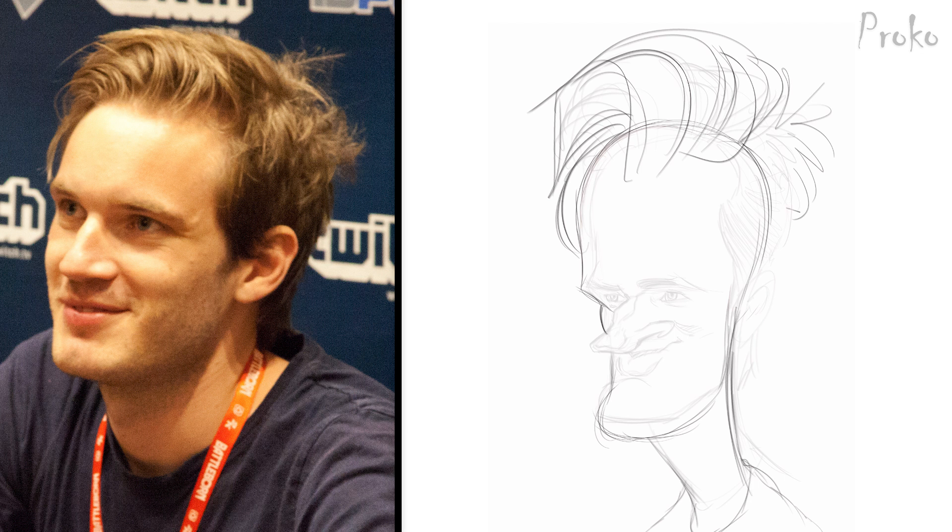For the second step in this process I trace directly over my thumbnail sketch. I trace the shapes that are working well and alter some of the other shapes and features if it helps to improve the likeness or strengthen the exaggeration. The most obvious change I make here from the thumbnail sketch was increasing the bulk of his chin. The rough sketch is the part where I tend to have the most fun. I'm constructing the features and figuring out problems while still enjoying the creative process of exaggerating a face.